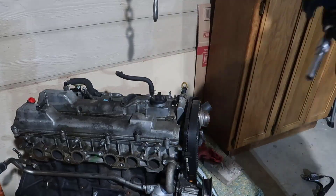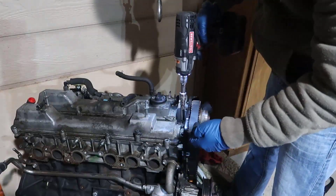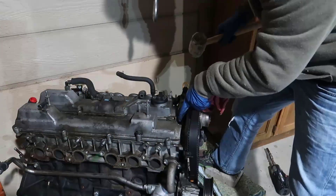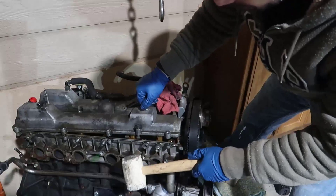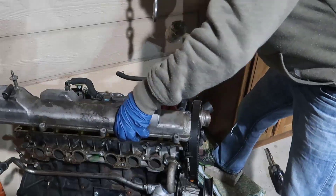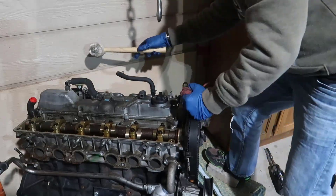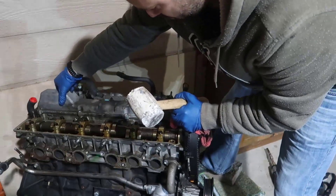Now we're going to use a 10 millimeter and zip out all the valve cover bolts. We're supposed to have rubber grommets in here but they are not there. Just lightly tap to remove the valve cover — do not use a screwdriver to pry it. And there's our valve cover. It doesn't look bad at all.